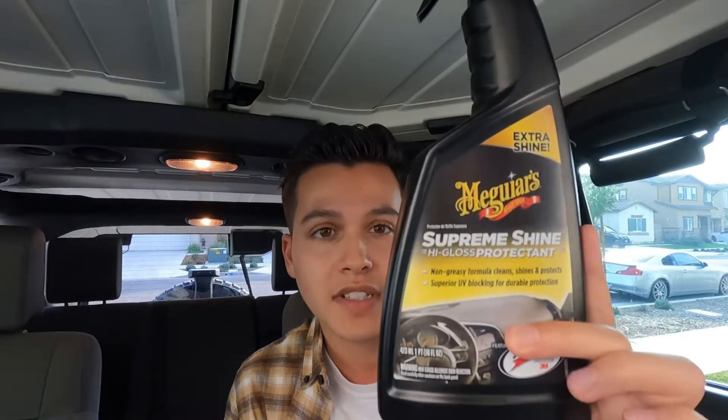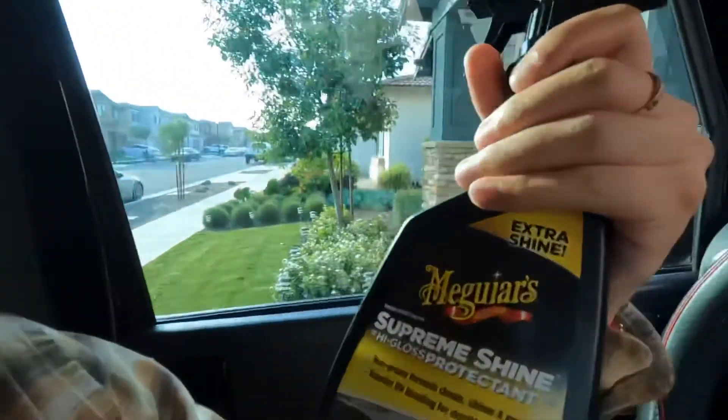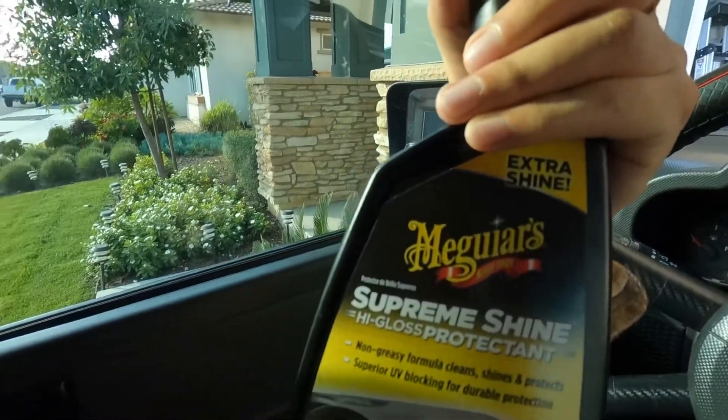That's it for the outside of my car — now I'm doing the inside. One thing I like to use for your dashboard and any plastics inside is Meguiar's Supreme Shine High Gloss Protectant. If you guys are new to cars or don't really know much, one brand I would recommend is the Meguiar's brand — they are pretty good.